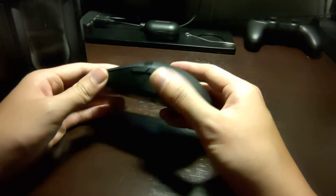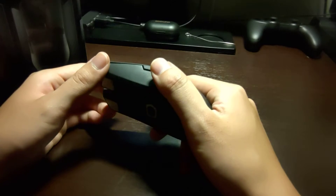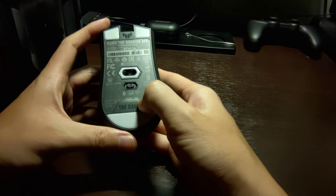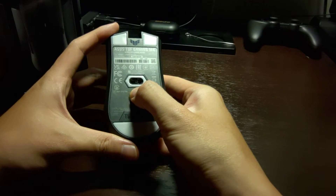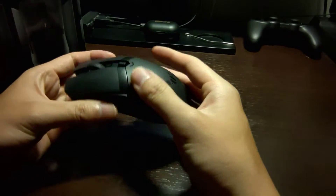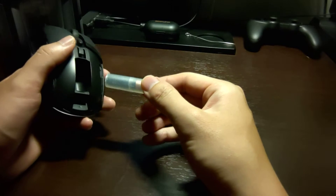I'm happy to say that this mouse does have onboard storage. For the price bracket it's in, it actually serves almost all the purposes I needed. It has both a 2.4 gigahertz wireless connection mode and also a Bluetooth mode — dual modes. Unfortunately it does not have triple mode, so you cannot use it as a wired mouse.